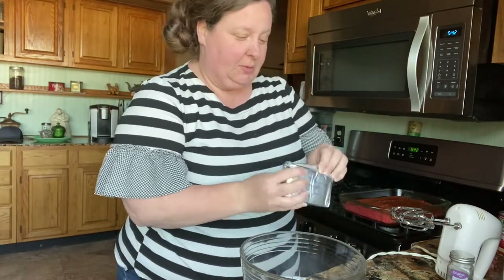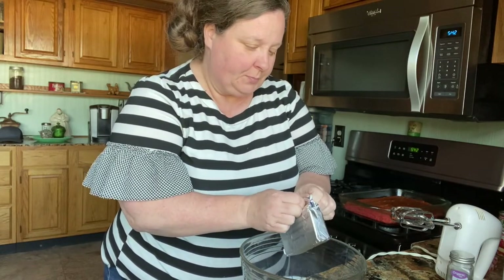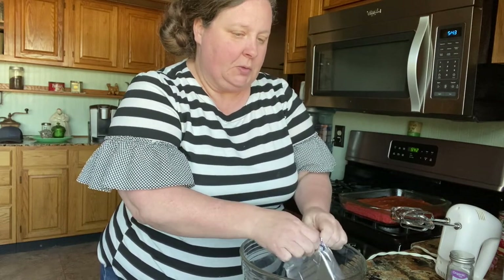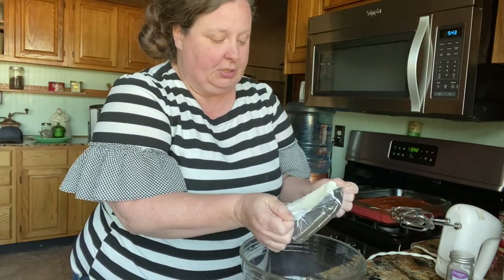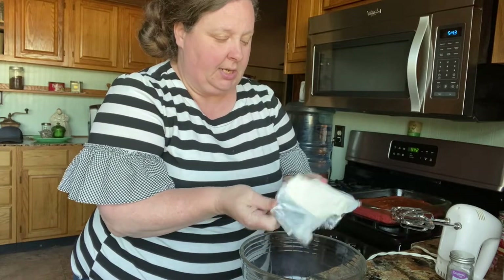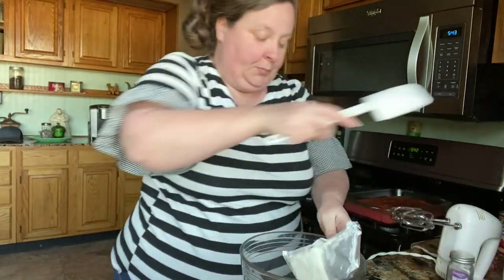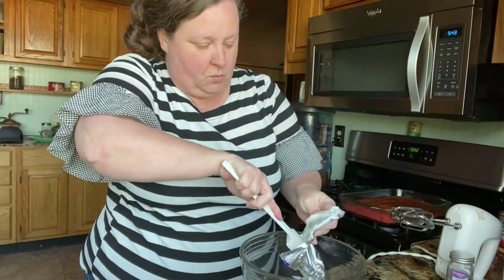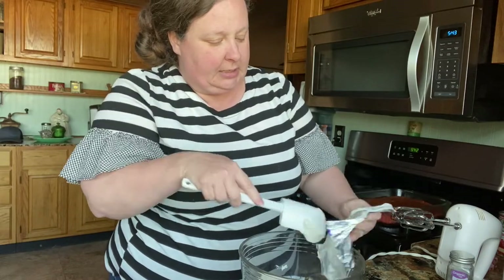Now we're going to stick this in a 350 oven until it's done. Our cake is ready and now we're going to make the icing. It's just four ingredients — we're going to put our cream cheese and a stick of butter, and we're going to use a one pound box of powdered sugar. We live in the country so our little stores just sell the two pound bag, but we're only going to need one pound. So your cream cheese, a stick of butter, and a teaspoon of vanilla.